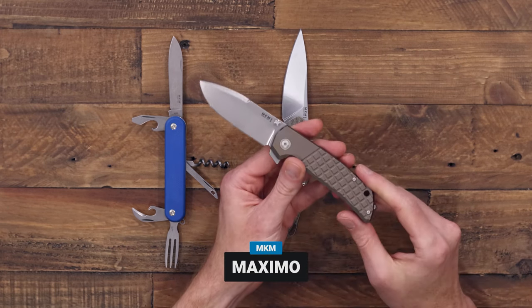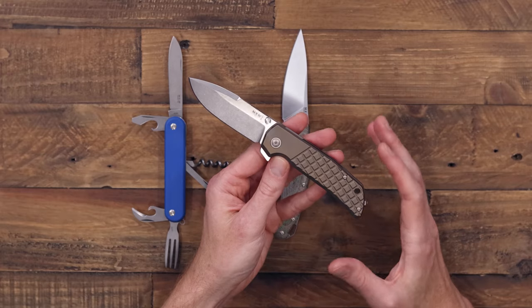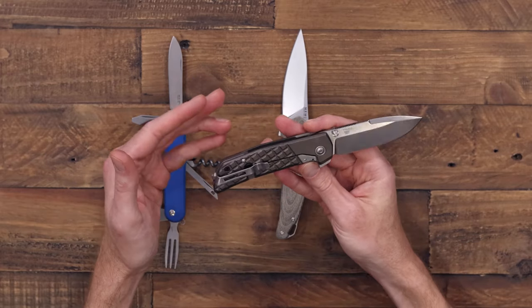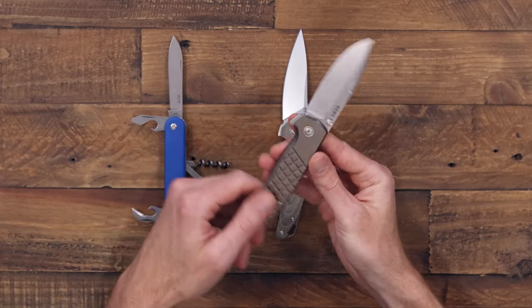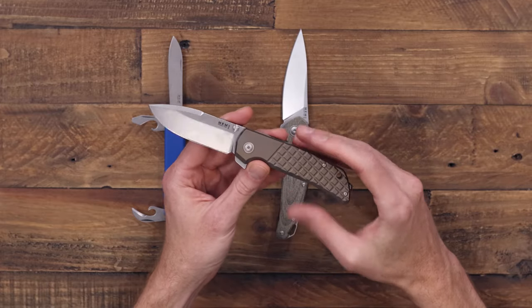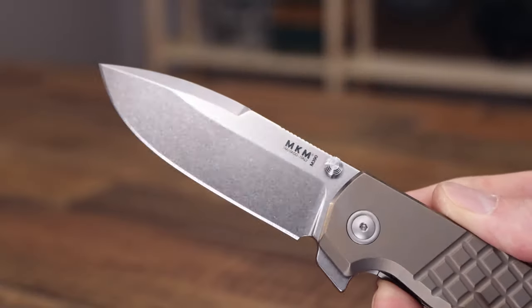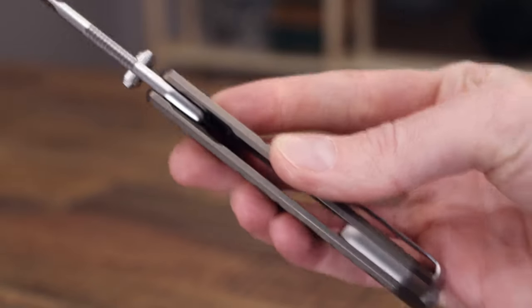Lastly we have the MKM Maximo, designed by custom knife maker and godfather of the tactical folding knife, Bob Terzuola. So if you want a great functional and practical daily carry knife with a little bit of history, the Terzuola Maximo is a great choice. We have a Böhler M390 blade and several handle options including this bronze anodized titanium.